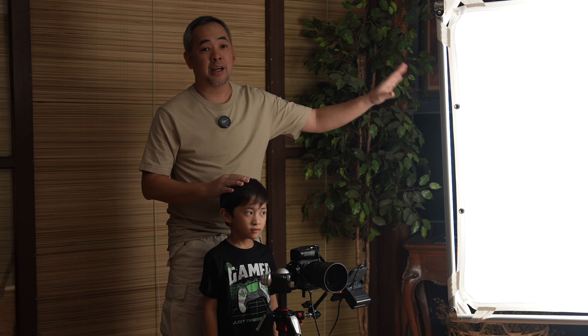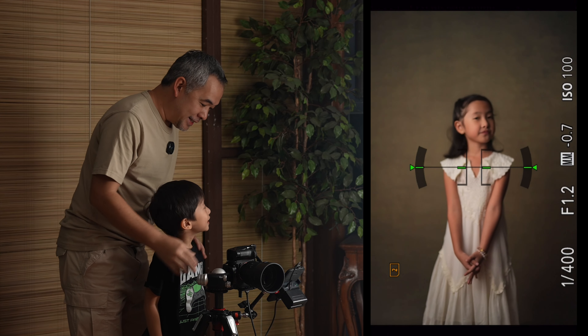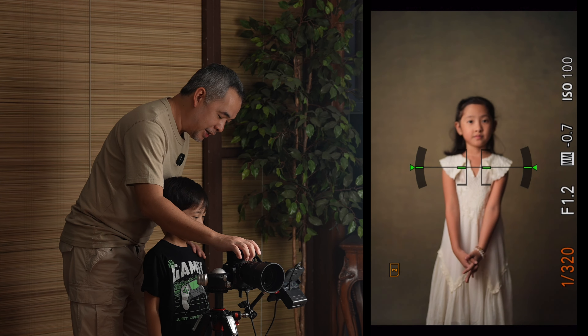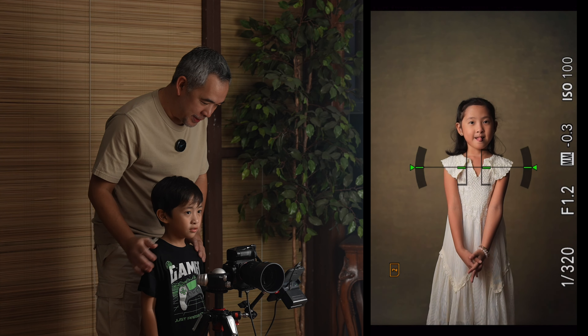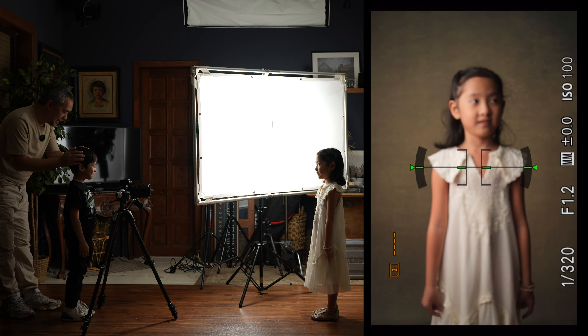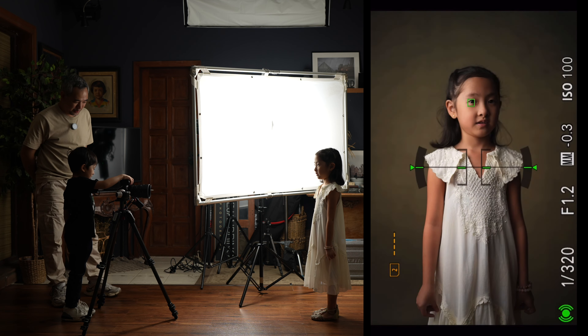Now that all the ambient light is turned off, the only light we're getting is from the Nanlite FC 300B. My white balance is set at 5600 Kelvin, I'm on manual mode, ISO 100, f/1.2, 1/400 shutter speed. Jaime, go ahead — you can take pictures of Wana now. Don't forget to pose her.